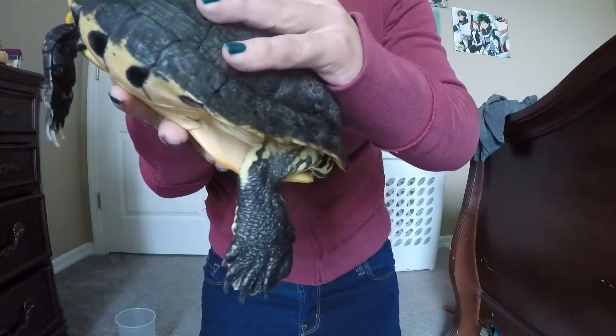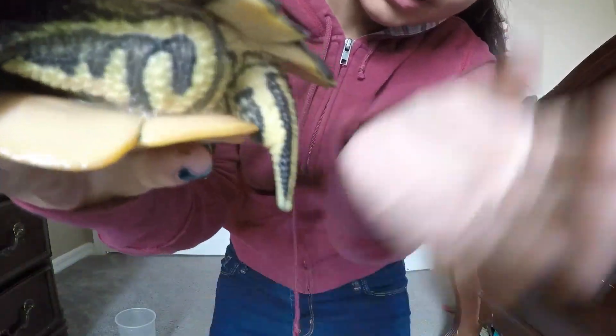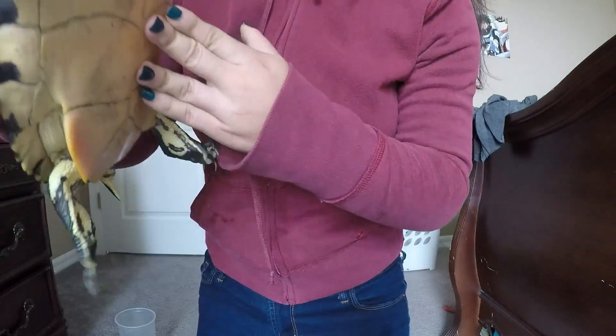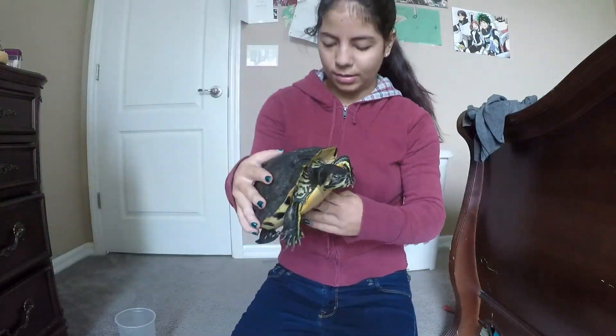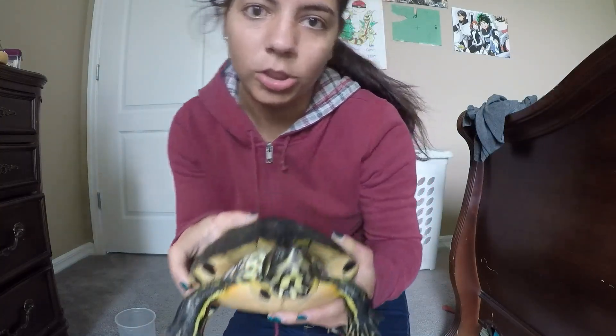Another reason I can tell she's a female is because of her tail. Her tail right here is short and stubby. The last reason I can tell is she's much bigger than a male turtle, and I can show you a comparison just in a second.